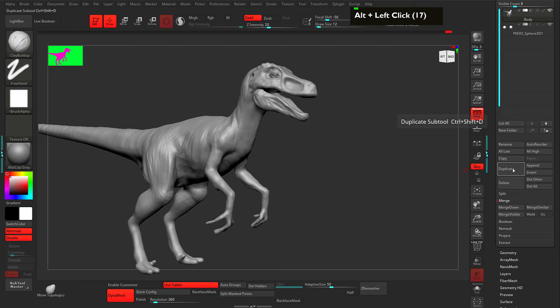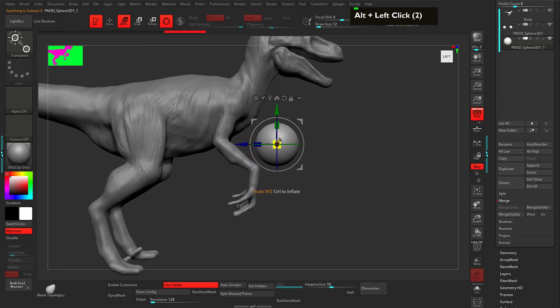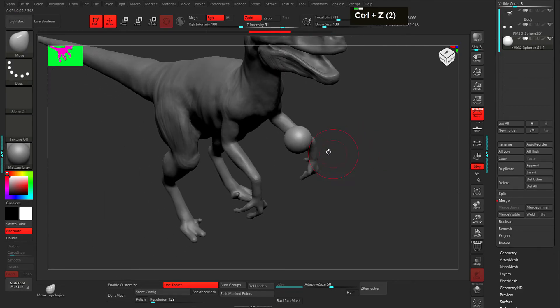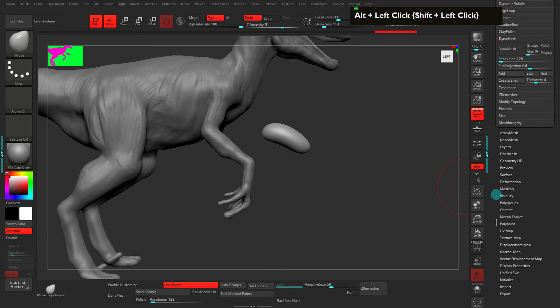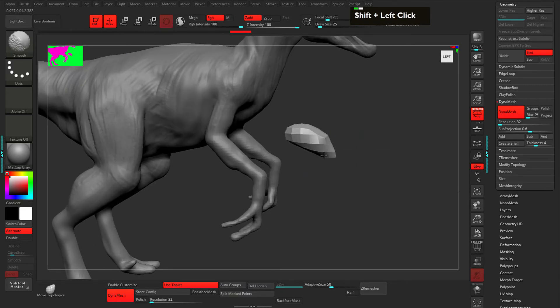Let's add the nails — go to Append and add a Sphere 3D. Select the sphere, push it above and scale it down, then go to the Move tool and push it outside. I want to make sure symmetry is on, so I'll hit the X button — you can see the dot in the corner confirming symmetry is on. Go to Geometry, then Dynamesh, keep the resolution low at 32 and hit Dynamesh. We can control the geometry now.